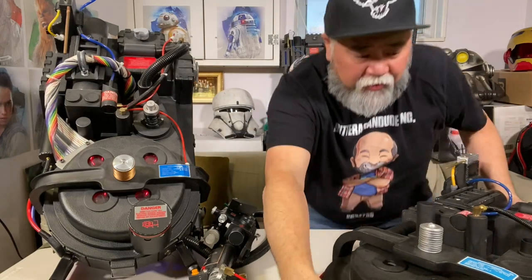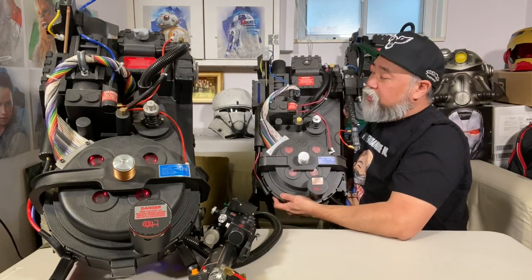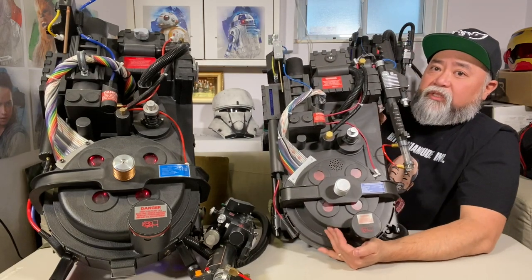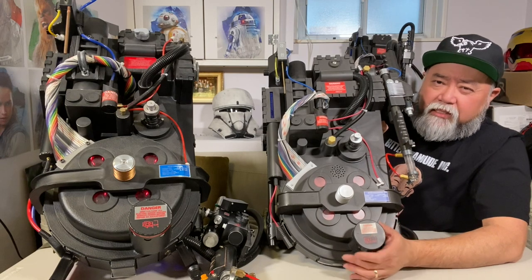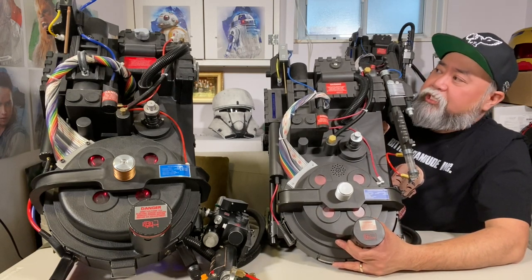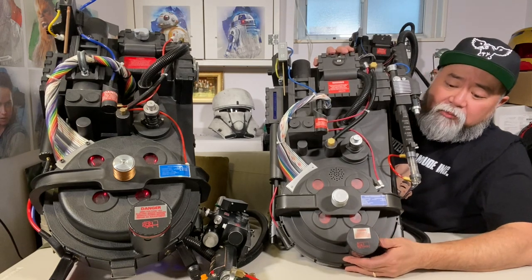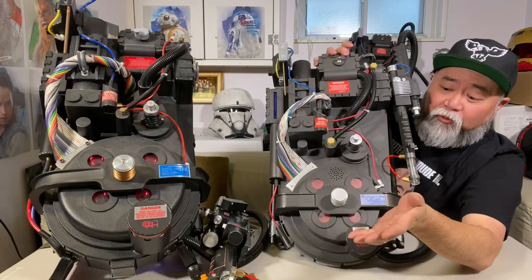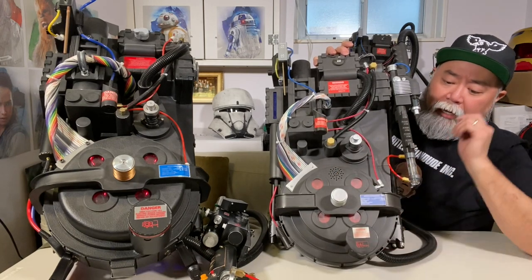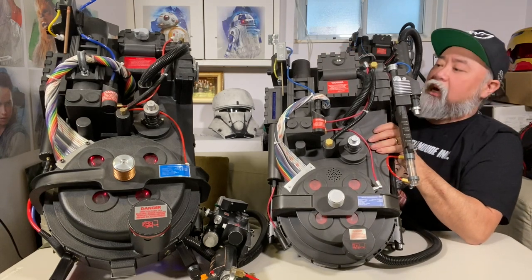I get a lot of people asking about the two Proton Packs behind me — these are actually from Spirit Halloween. They're the budget versions, about 80% scale size, so not quite one-to-one ratio, and made mostly of plastic. I've modified this one to make it a little more screen accurate: I added the ion arm tube, changed the ribbon cables, changed the lights to look more screen accurate, and adjusted and modified the wands so they look a lot more screen accurate.